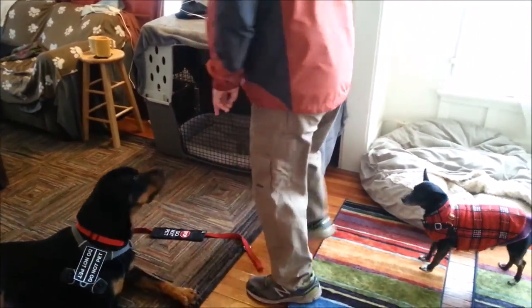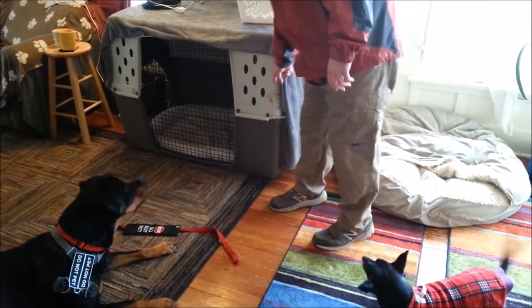I'm going to ask him to sit, down, wait. Then I'm going to put the peanut butter on his crate. Go ahead.